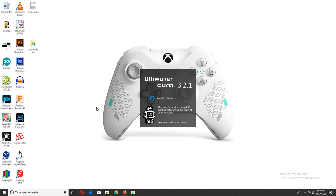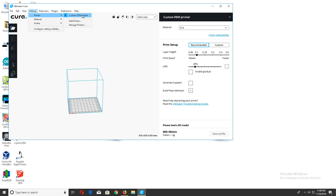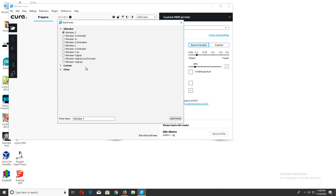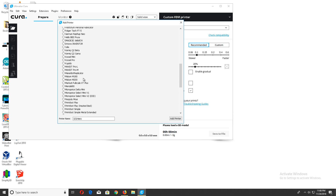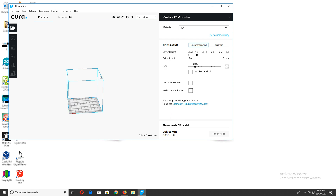Once Cura opens up, it's going to ask you to update the software — do not update the software. This profile only works for version 3.2.1. Close both of those update prompts and always ignore them. Now go into Settings, then go to Add Printer. Drop down to Other and scroll down, and you will see the Mini Delta in the selection. You will see the profile update right on the screen — it will go to the same build plate with the indicating edges. From there, your printer is ready to go.